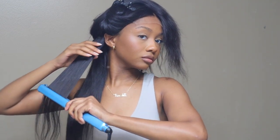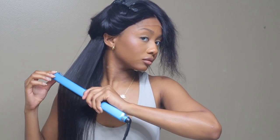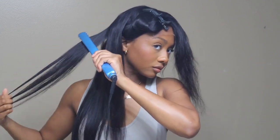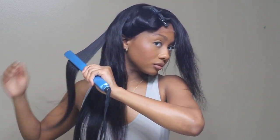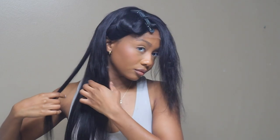I did kind of a face-framing type of situation — I don't even know what you would call it, but I did that. Super simple wig install; I did not do much. You guys are going to see how nice it looks towards the end, and yes, I really love this wig.